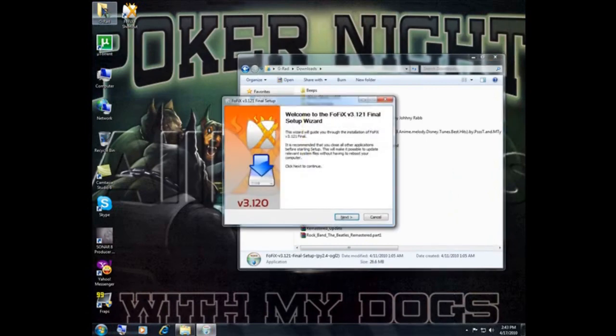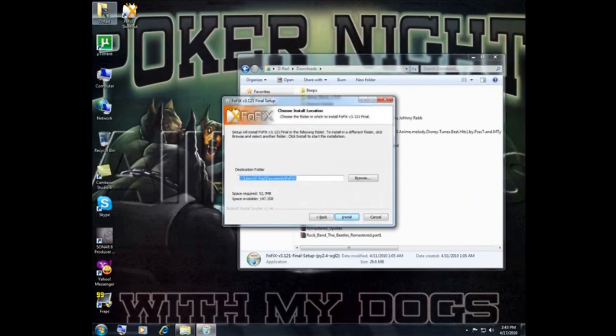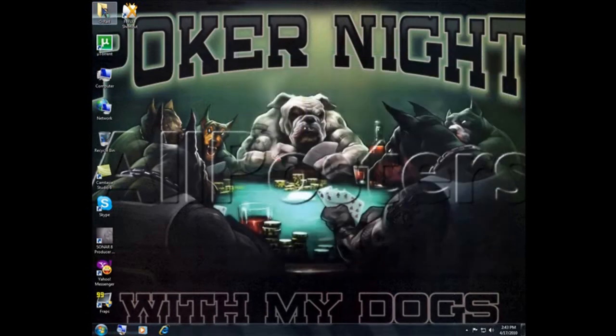Run it, click next, agree to the terms of service, click next, and choose where you want to install it. In my case I installed it to the save games folder, so I'm going to skip out of this. Now that you have Frets on Fire installed, let's continue on to the next step.